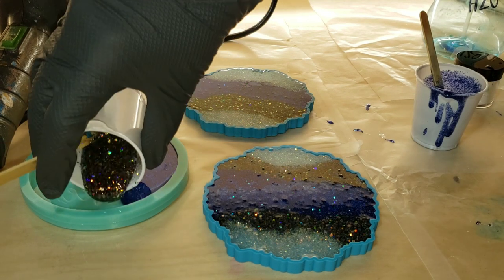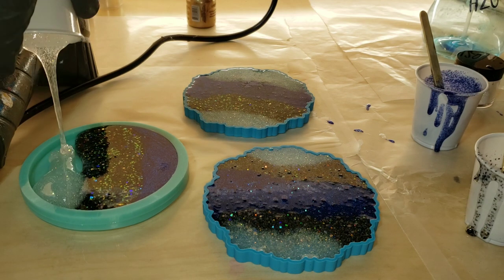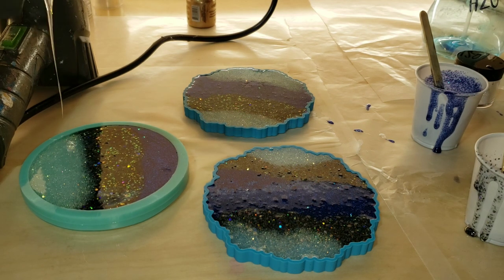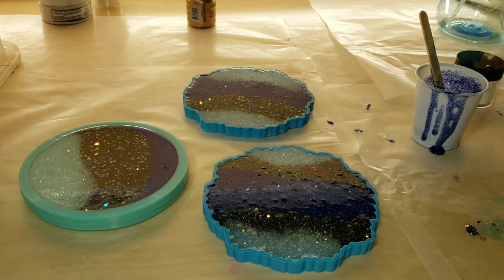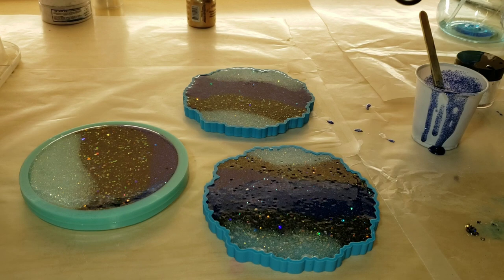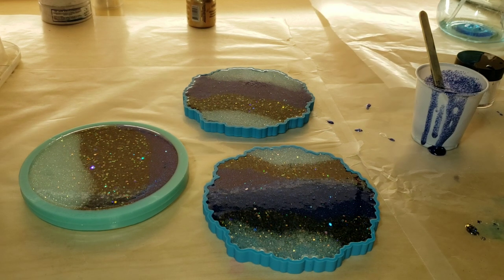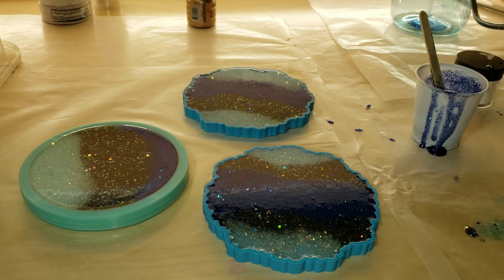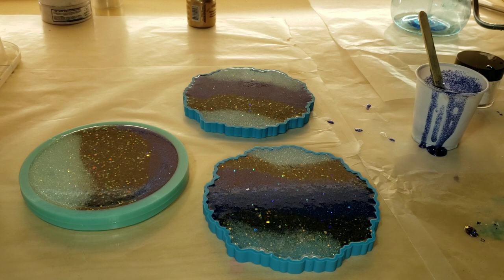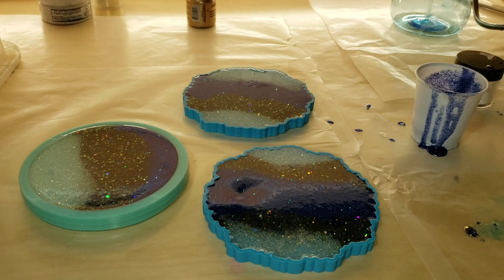Just filling the molds up the rest of the way with the glitter. I like to use three or four different types. I actually had some glitter left over, so I'm just going to use that in another coaster mold. I'm going to go in with my heat gun on low to pop the bubbles, holding it about a foot above the mold on low to pop bubbles. And that's it — cover them up, let them dry for 24 hours, and then we'll be ready to demold them.